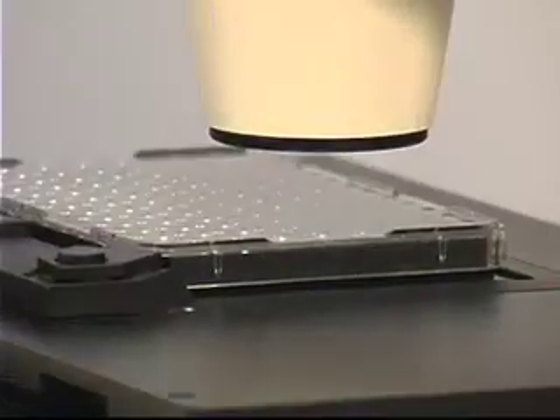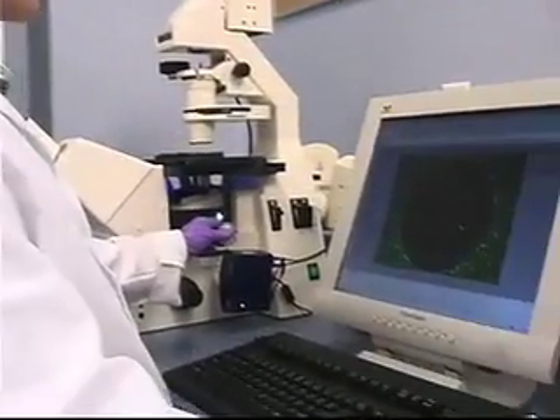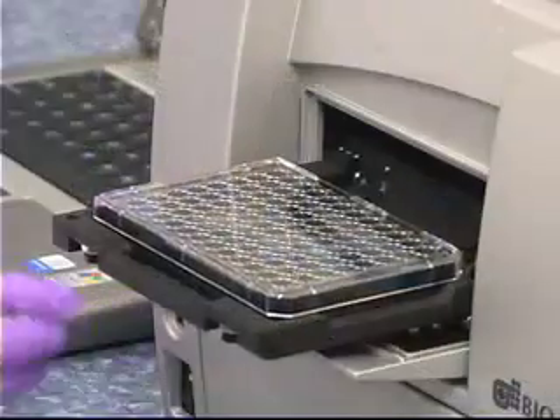Incubate the cells to allow migration to occur. Due to the flexibility of the Oris assay design, migration can be detected via microscopic analysis, digital imaging, or with a fluorescent plate reader.